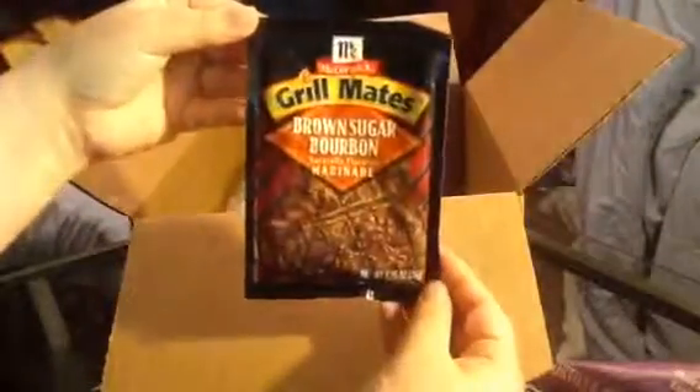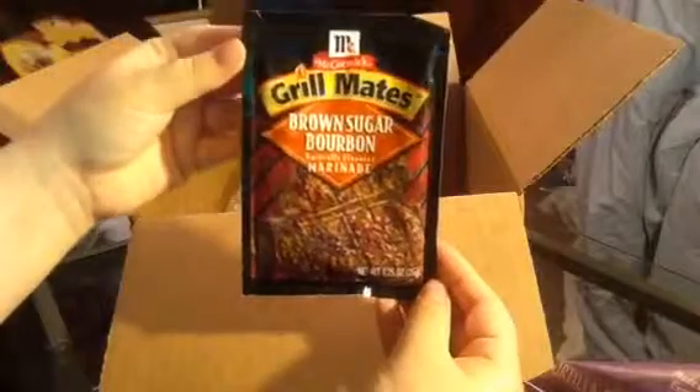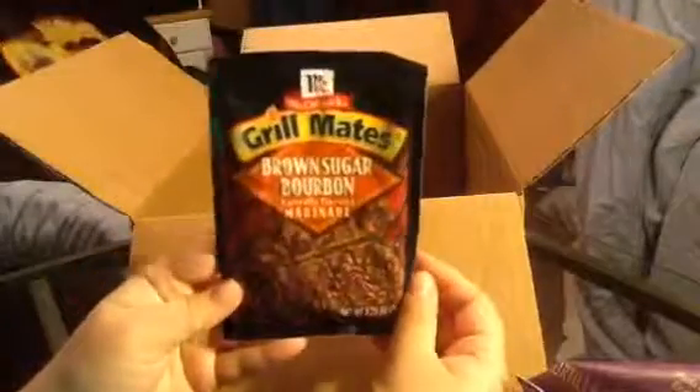The next thing they sent is this Grill Mates from McCormick — Brown Sugar Bourbon Marinade. I guess you can use that on steaks and maybe chicken and stuff.